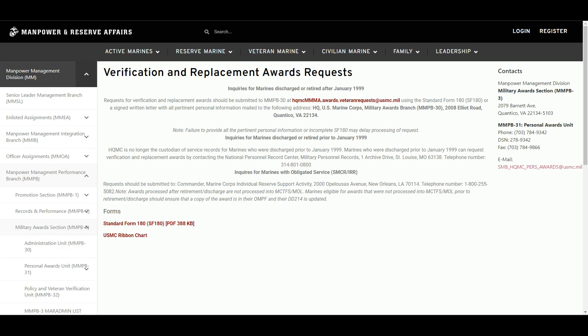To quickly recap, today we covered the steps for requesting replacement award certificates, determining the issuing authority, submitting the replacement, and updating your Personnel File. Remember, maintaining accurate and complete award documentation is an important part of your service record. If you found this content helpful, be sure to like, share, and subscribe to Semper Admin for more instructional videos. Leave a comment below with questions or suggestions. Until next time, stay motivated and Semper Fi.